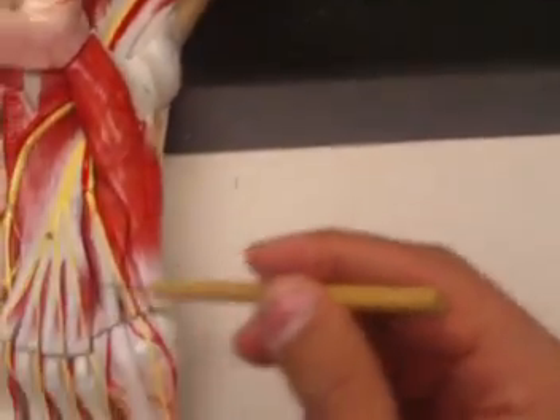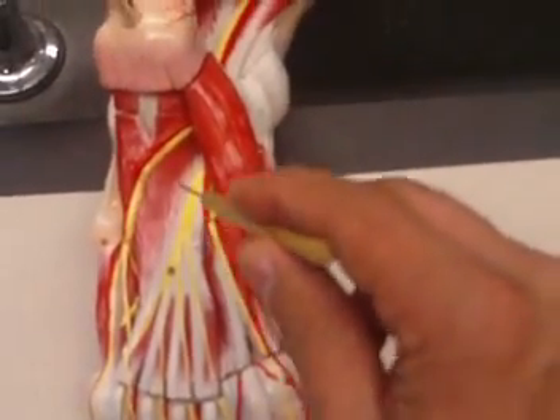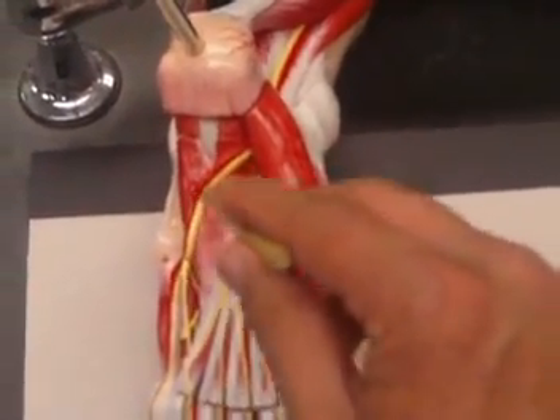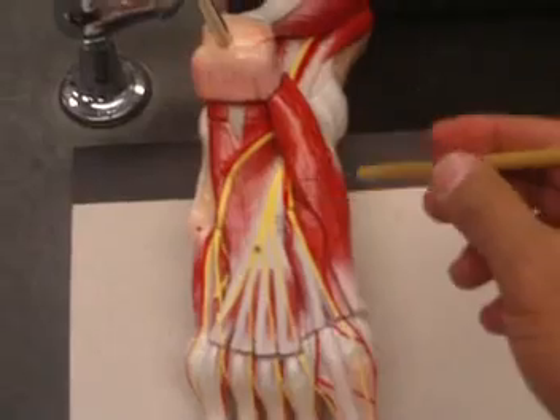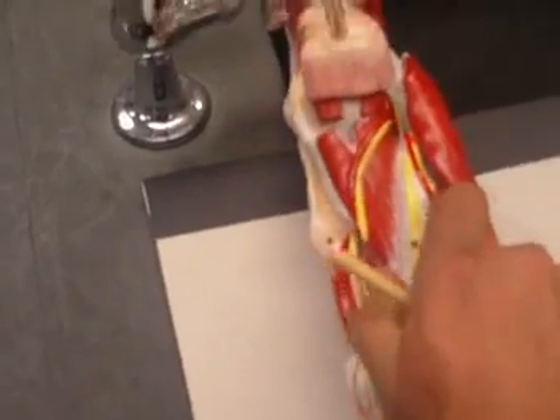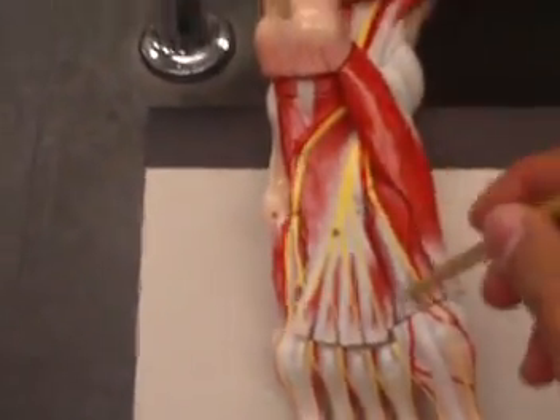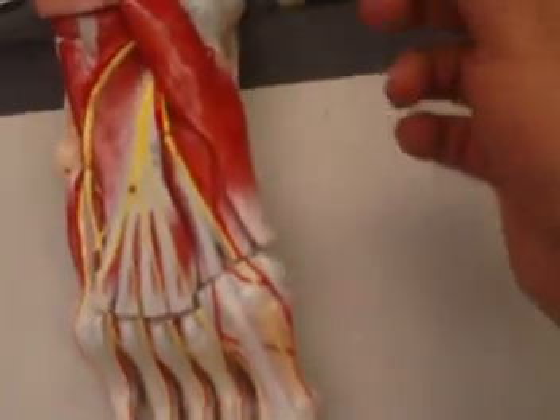The ones you see here are your flexor accessorius muscles — these two are your flexor accessorius muscles. Now, removing all of this together — the flexor accessorius, the lumbricals, as well as the tendons for your flexor digitorum longus — let's look at the other muscles.